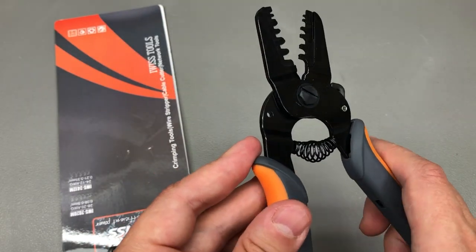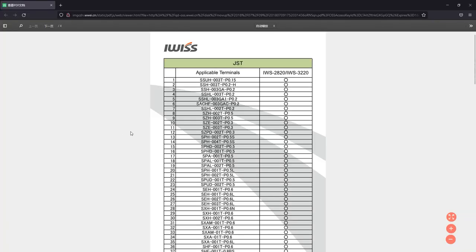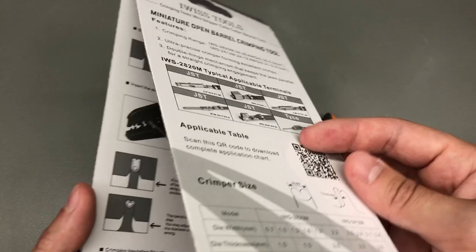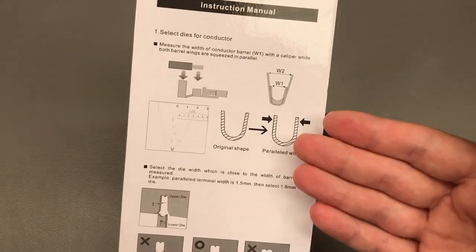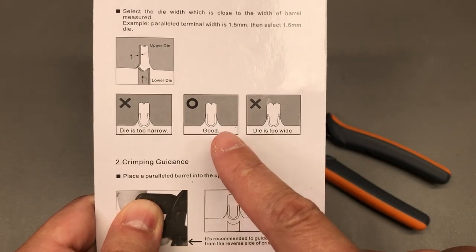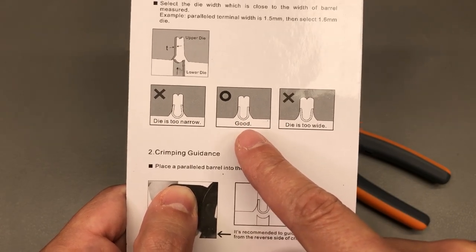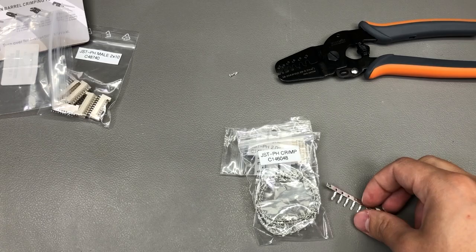When not in use you can store the tool using the stopper mechanism to lock it. The full list of crimp types this tool supports is available from the manufacturer — I'll drop a link in the description. The packaging also includes nice instructions and useful tips on how to get started with good crimps. For example, always select the right size slot on the crimping tool — when the two wings are parallel they should fit perfectly and snug into the slot.